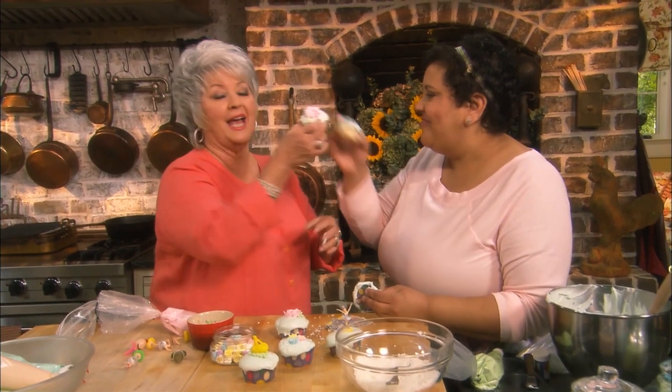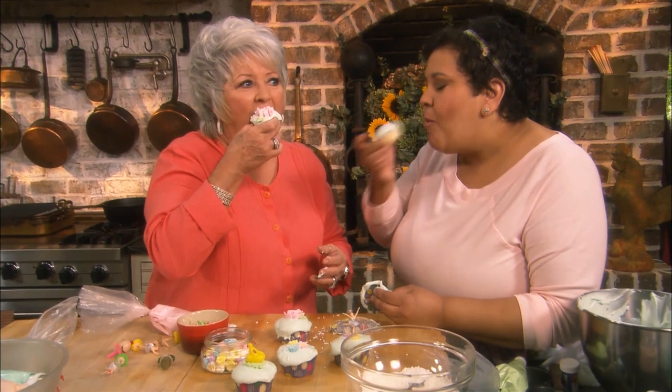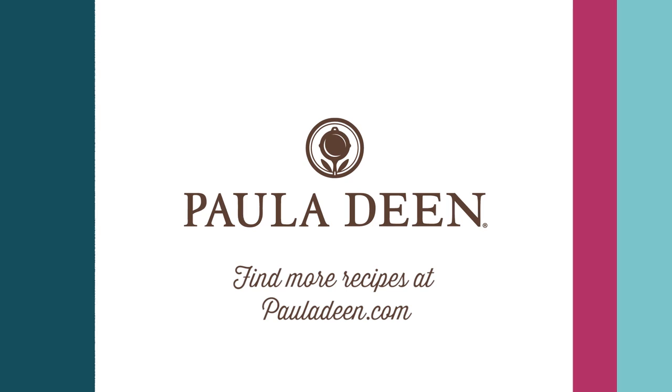Shall we finally have a cupcake? To Cheryl Day and Back in the Day Bakery — bring the bakery to your house. Hey, y'all, it's Paula Deen. If y'all enjoyed this week's full episode, be sure to like it and click the subscribe button, as well as the notification bell to be alerted when I post a video. Love and best dishes, friends.